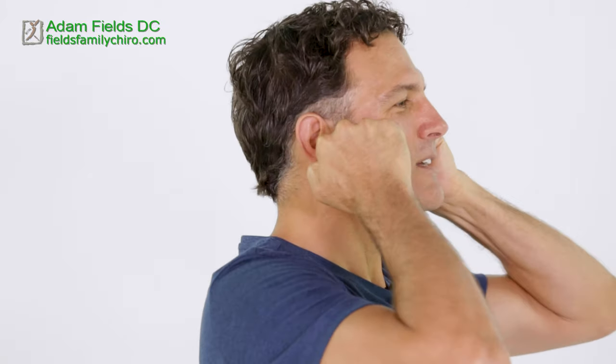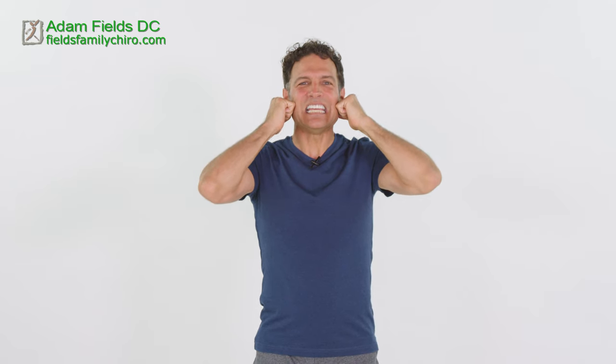Let's do a little knuckle massage on our masseters. Get those knuckles right up to your cheekbone and just pull it down. Work that masseter all the way up from the cheekbones, pulling it down slow. You might feel it radiate — just get in there and dig in. I'm feeling a little pain in there too.